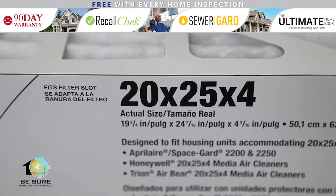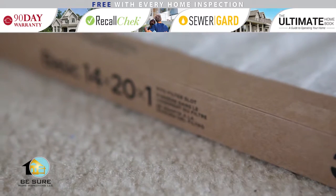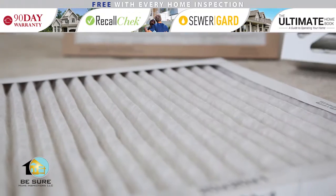The size measurements should be on the existing filter. If they are not, use a measuring tape to get the length, width, and depth of the filter. Be sure to write these down to make buying a new filter easy.